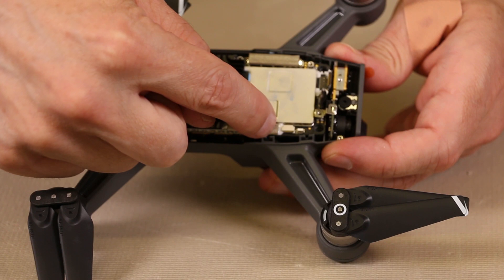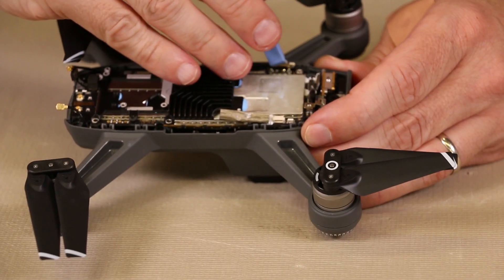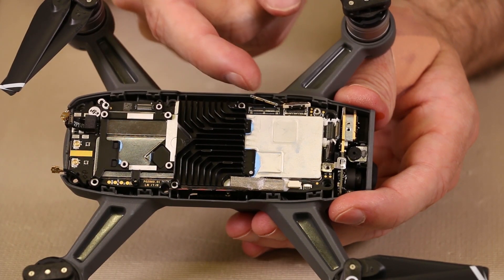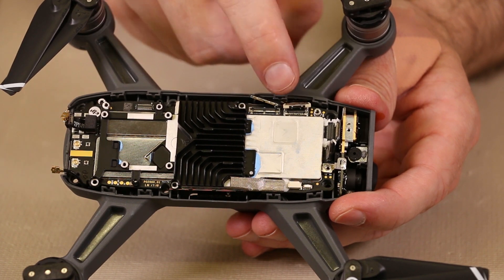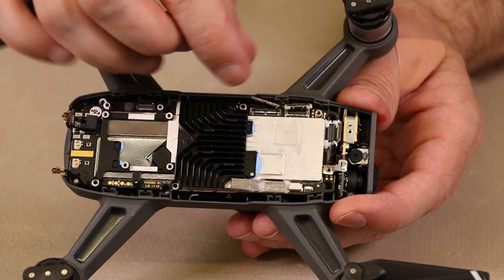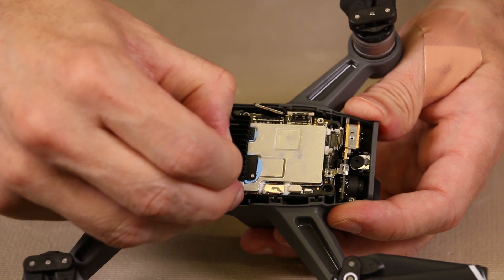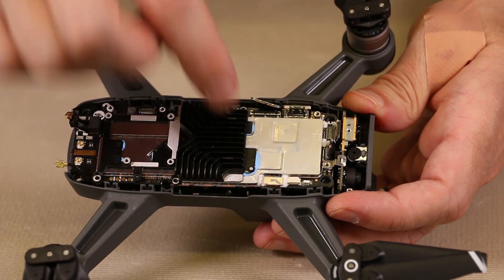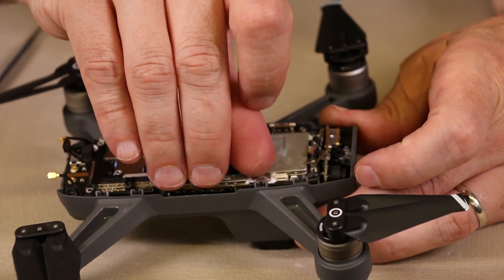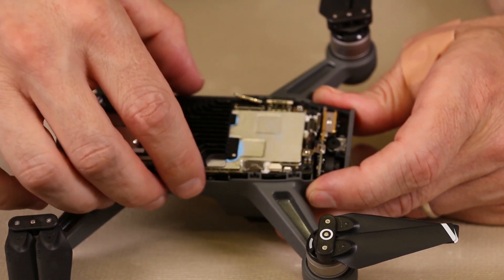Now you can get a better view of the glue that kind of holds these connectors down, so we'll need to pick some of that glue away to remove those connectors. Now we've finally gotten those connectors removed from the glue. We need to remove this connector and this connector — these just pull straight up and you have to be very careful as there are just a few wires and they're very easy to break. Now we have one more connector with some glue on it, so we need to pick away a little bit of that glue to get the connector off, and then the motherboard will come out. And there we have it — the motherboard is ready to be removed from the Spark.